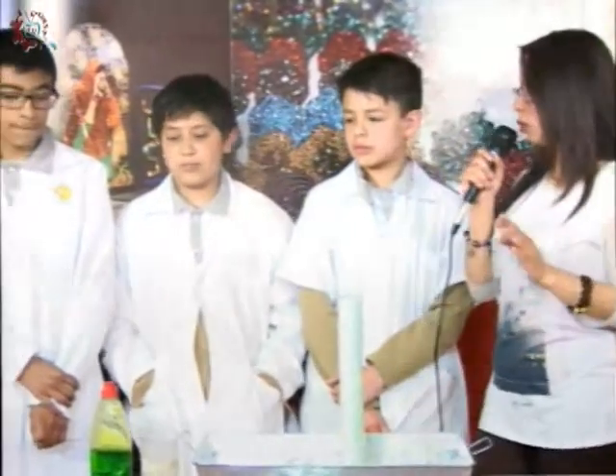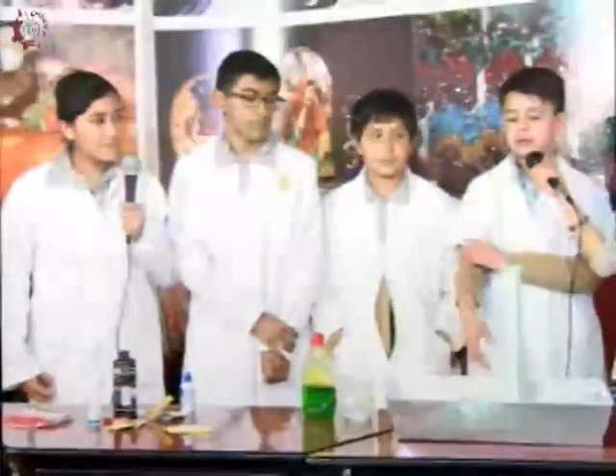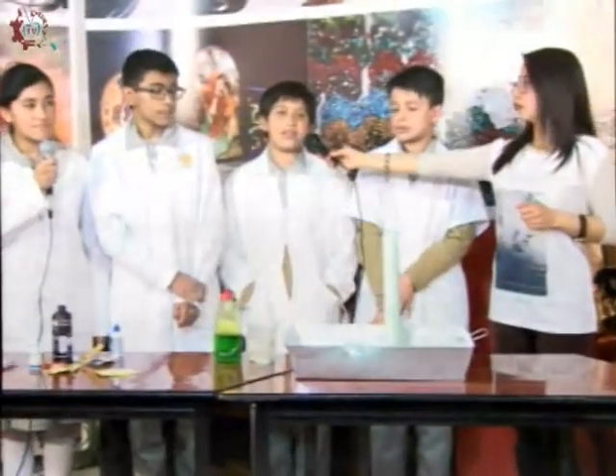Dentro de esta práctica, ¿es mucho el gasto que hacen para realizarla o es muy poco? ¿Es fácil de hacer? ¿Incluso lo pueden hacer en casa? Sí, exacto. Si tienen un espacio para hacerlo, que lo hagan. Yo recomendaría que usaran un traste para no ensuciar. ¿Y esto lo pueden hacer solos o necesitan el apoyo de una persona mayor? Dentro de lo que cabe se puede hacer solos, sin una persona adulta, pero también depende de cada padre.